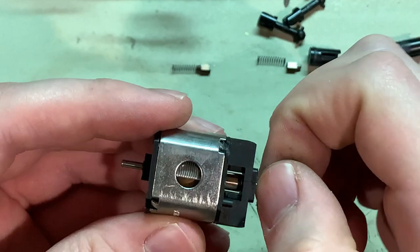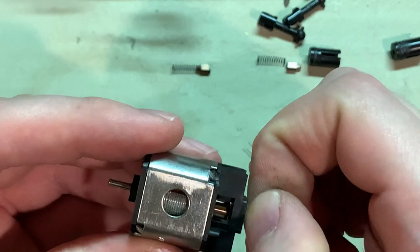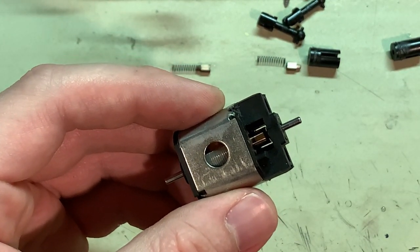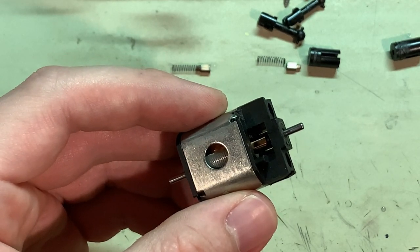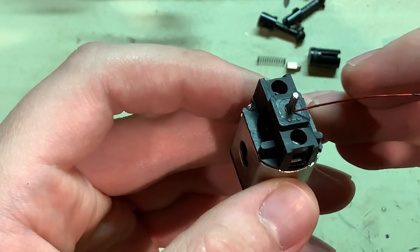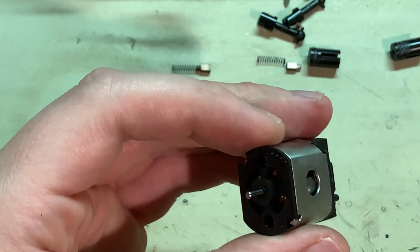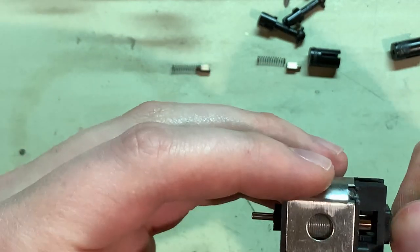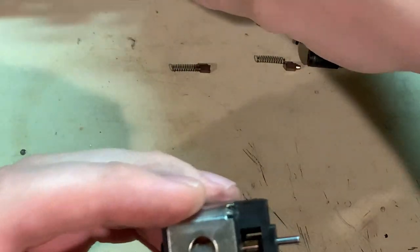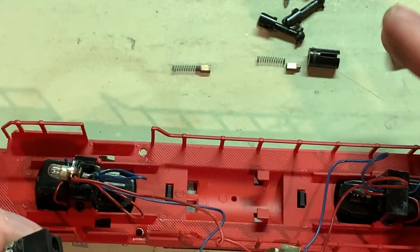These motors cog pretty hard - you can see it skipping like that instantly. No low speed control from these motors, but once you get them going, they're usually smooth runners. Just a little oil in each of the bearings, because those were completely dry when I pulled this apart. And then before I put it into the rest of the chassis, I'll give the trucks a tune-up.